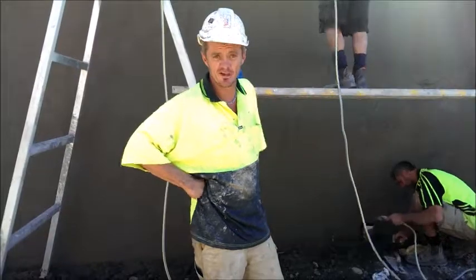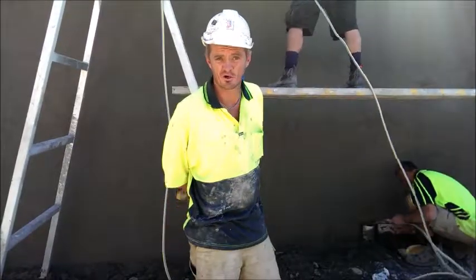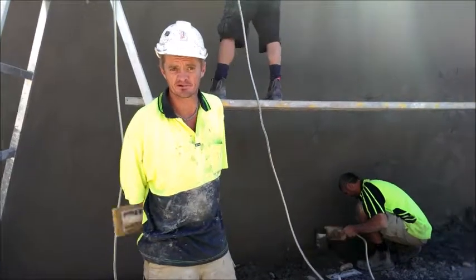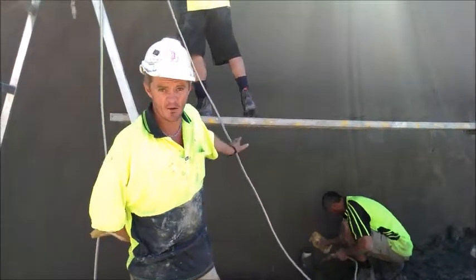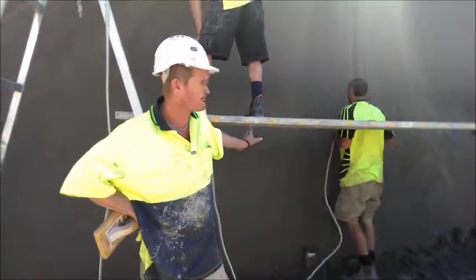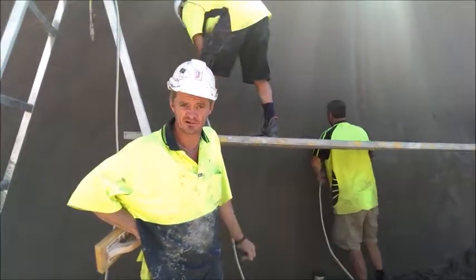Hey mate, I'm Max from Tully and some classroom service. Today we're on a commercial site down in Ormo. We are doing a traditional sand cement render, which is back to get done in the old style. At the moment the boys are just floating up the wall and running a soft sponge and a hard sponge over the wall to achieve the sand finish.